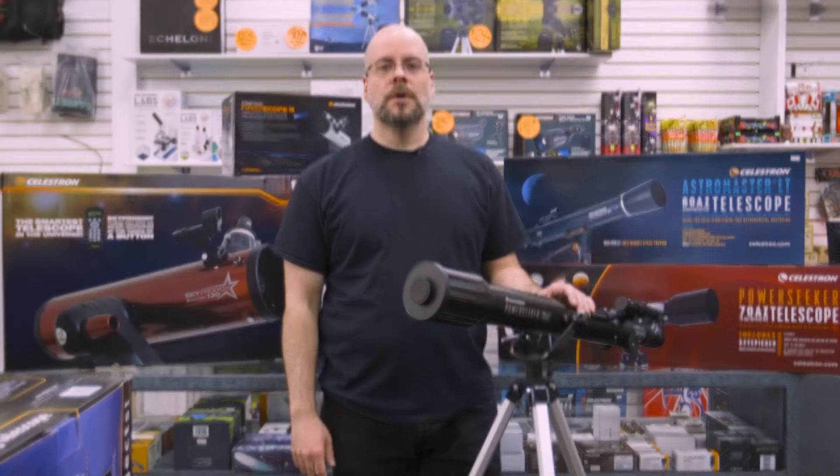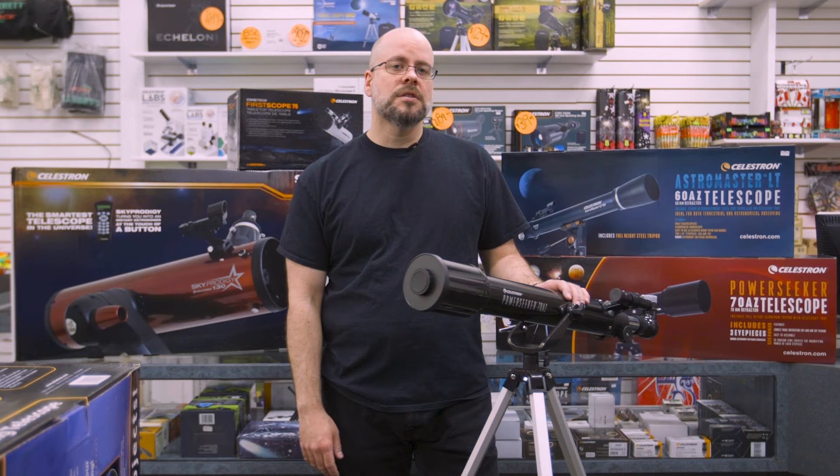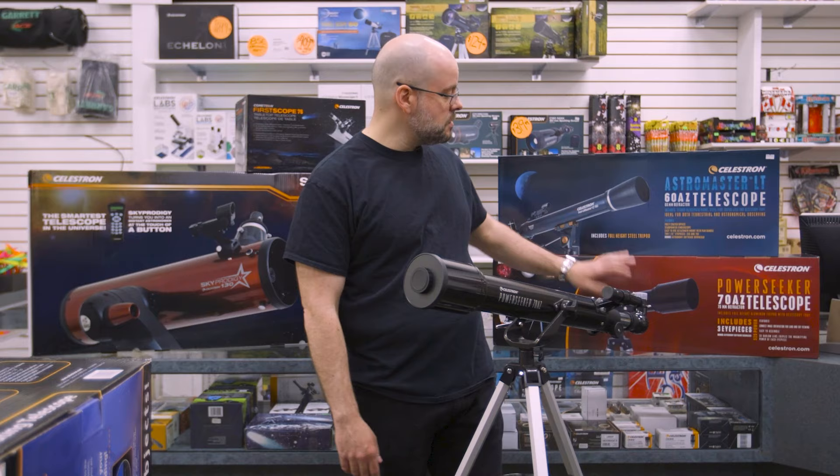Hi everybody, Jerry here from Hobby Wholesale. Thanks for joining us again today. Today we're going to introduce you to telescopes, and most specifically the one we're going to talk about here is the Power Seeker 70 AZ — this guy right here.